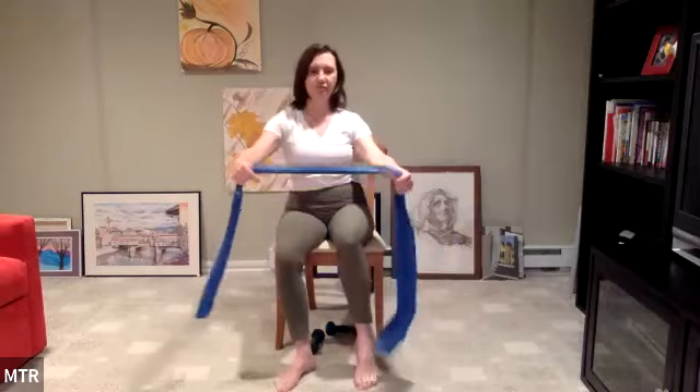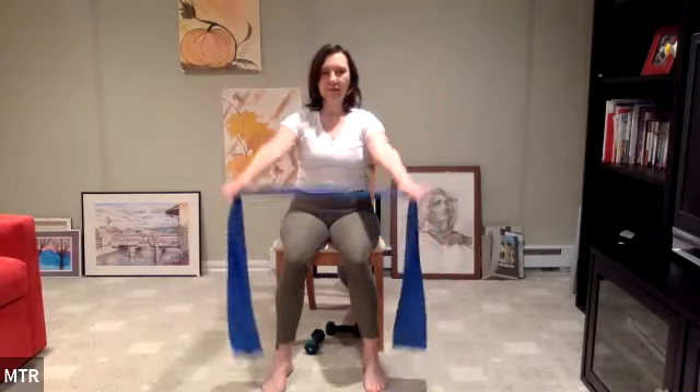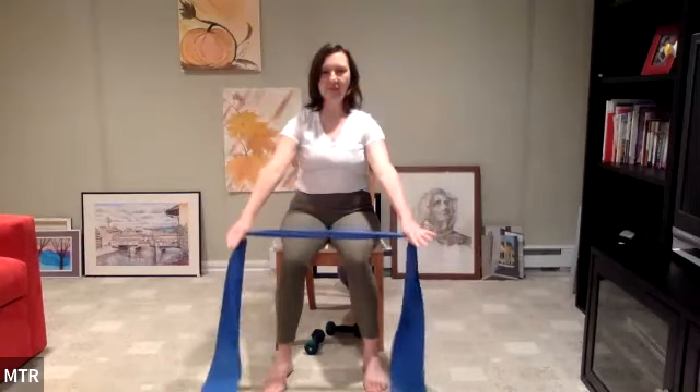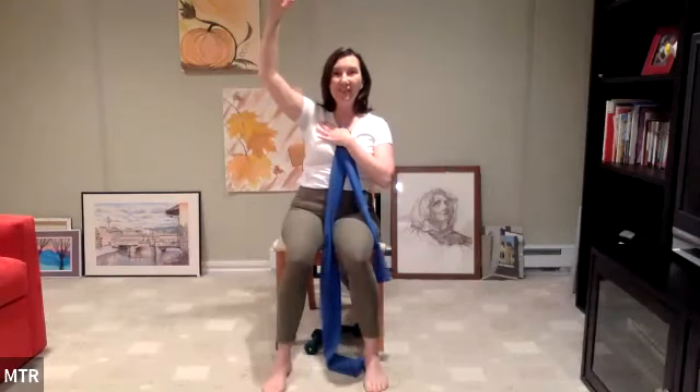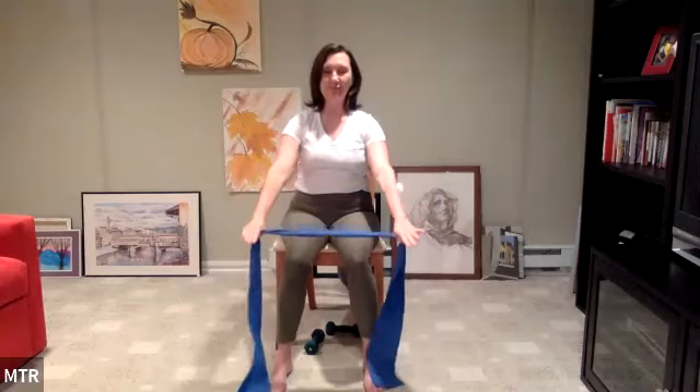Let's grab our band again. First, just lift and lower: inhale, lift the arms up, exhale, come on down. Inhale arms up and lower. Get them way by the ears. Take a peek at your arms — are you straightening them? Sometimes there's a tendency to have a little bent elbow and think that's straight. Really lengthen that arm, push it up into the band. Continue lifting and lowering with fully extended arms.